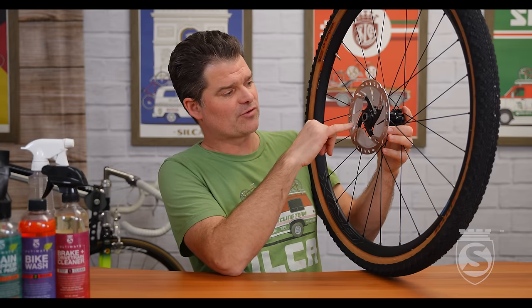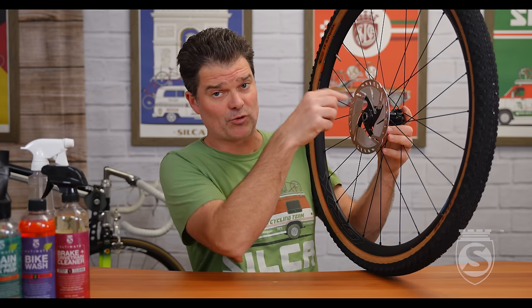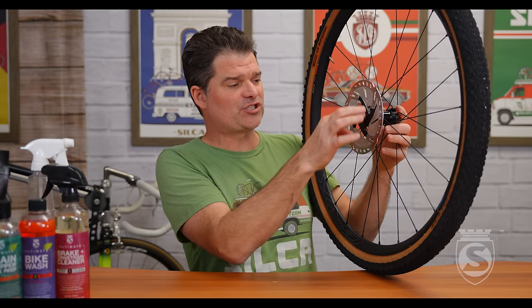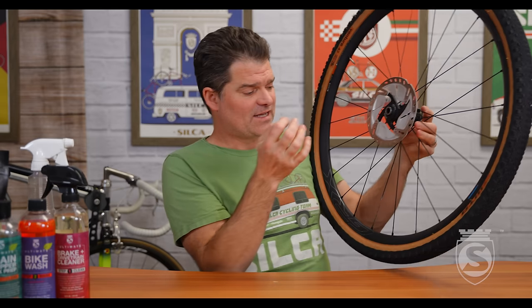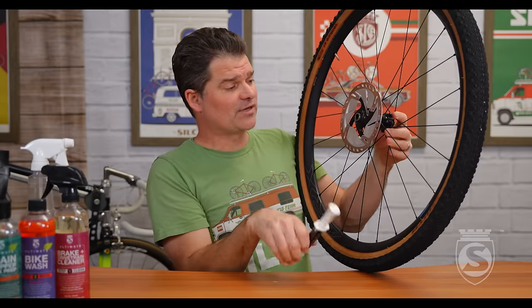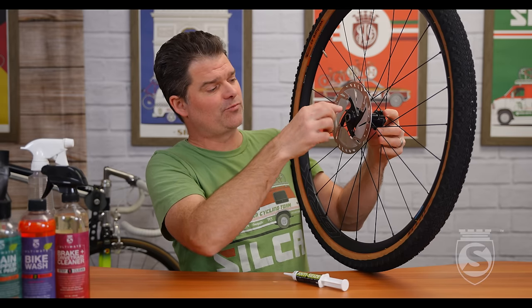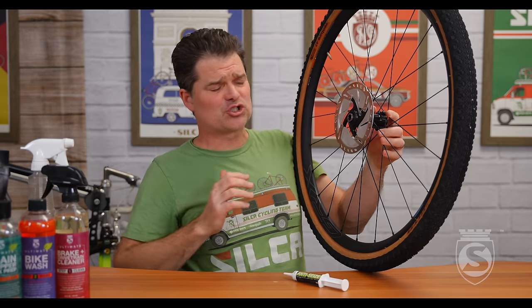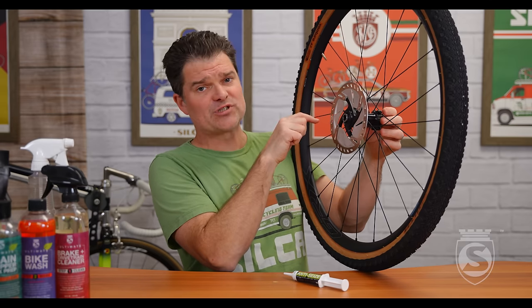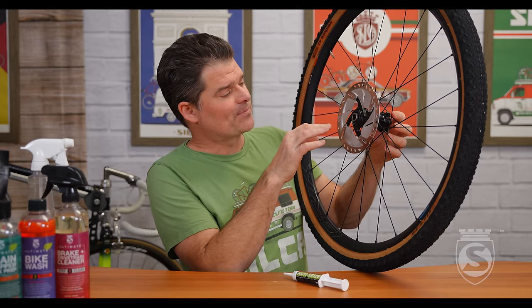When I talk to Shimano and SRAM, they both say no lubricant on the threads for the lock ring — if it's a six-bolt, don't use grease there. They're worried that any grease put in there will soften or melt under heat and migrate outward causing a contamination risk. The way you get around that is to use an anti-seize product. I put the anti-seize on the hub thread and then screw the rotor in — because if you put it on the lock ring thread, it can migrate out under the face. By putting it on the hub side first, you really eliminate the ability for it to migrate out.